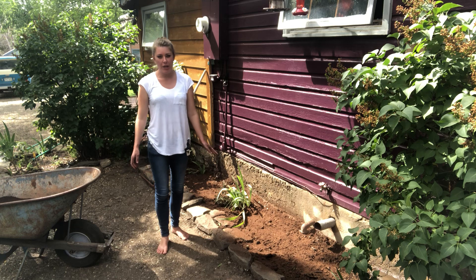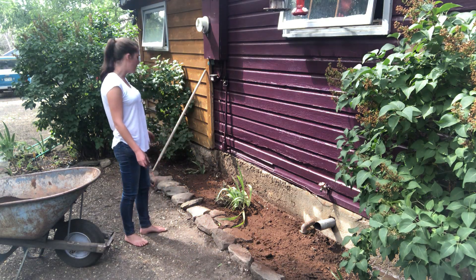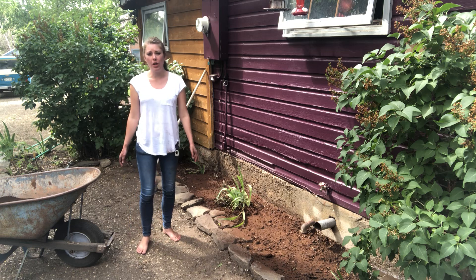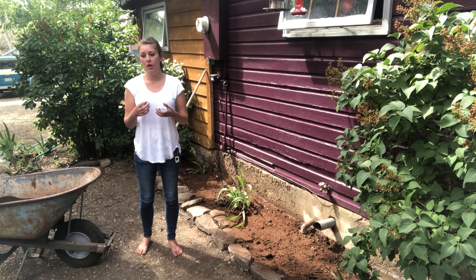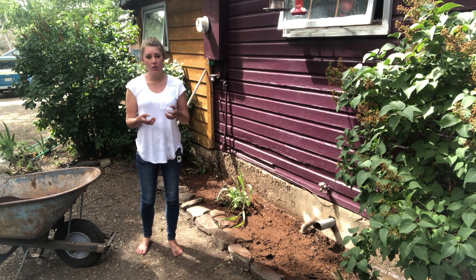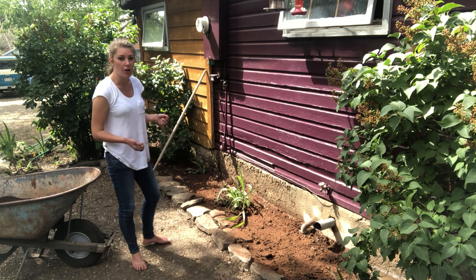Once you have about a quarter inch of peat moss along your garden, you do want to make sure to water it right afterwards. It's best to use a watering can or some kind of nozzle filter on your hose, as you don't want to displace the seeds by heavy watering immediately.